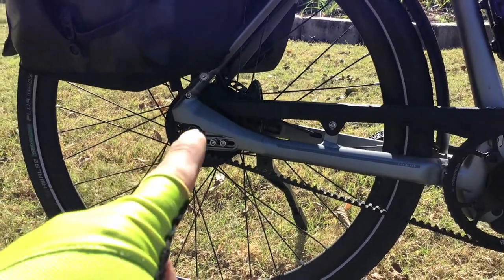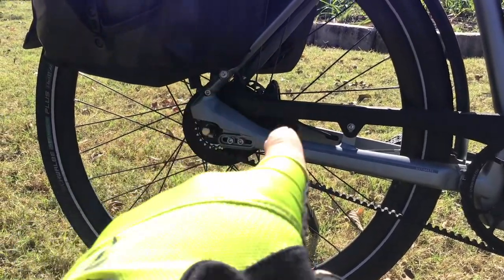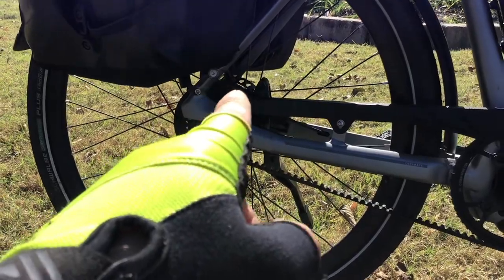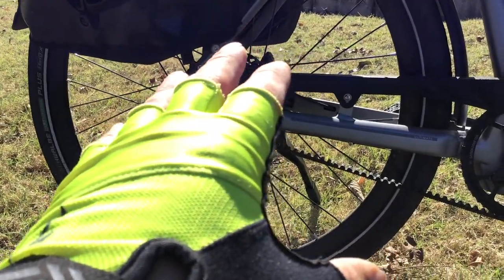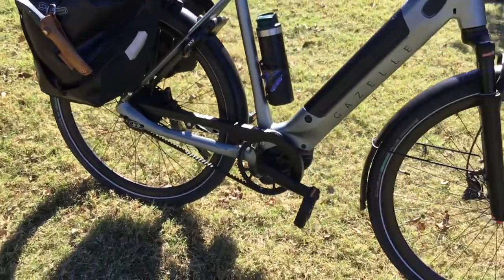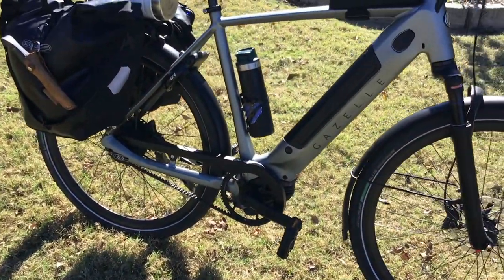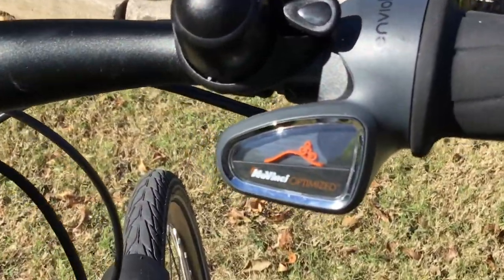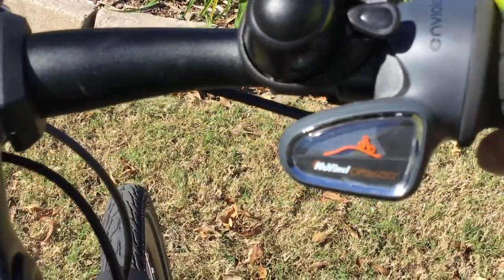The other thing that makes this bike really amazing is that it has an internal hub, so there's really no maintenance required. It has what they call infinity — you have infinite ranges between a set of ranges. This is the new Da Vinci internal hub. It gives you a little display here where you can move it up and down. There are advantages and disadvantages to this.